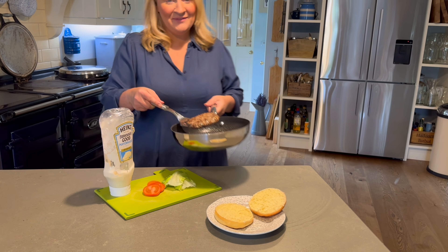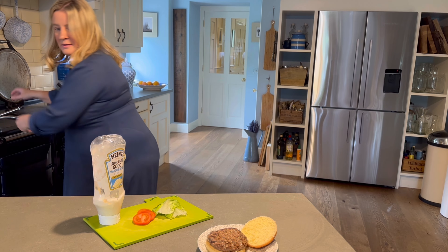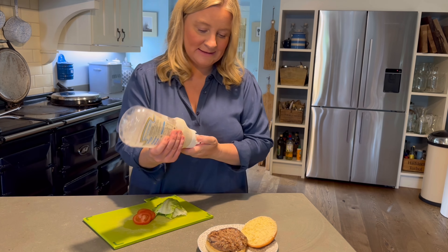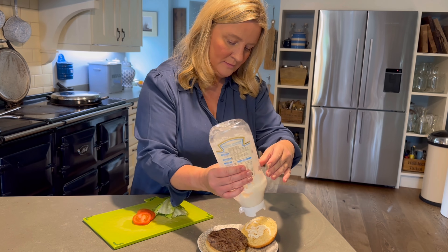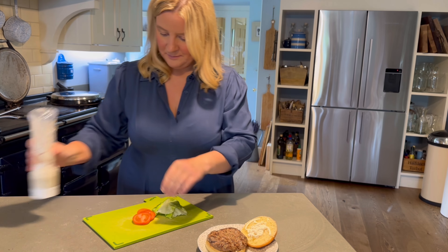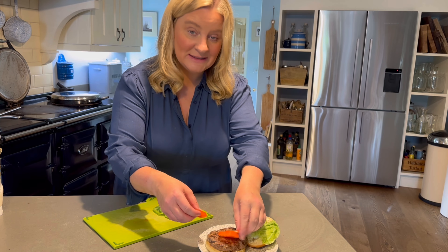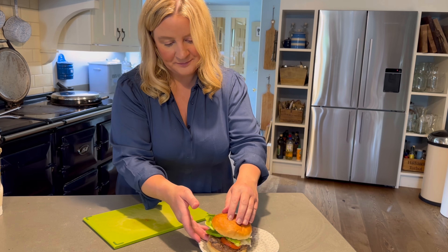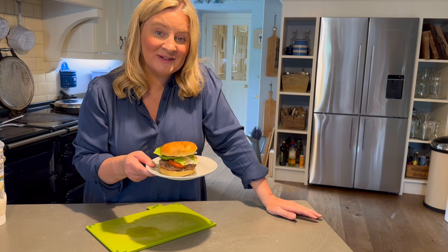There we have it — the easiest burger ever. Just add it to your burger bun, add some mayo, add your lettuce, a few bits of tomato depending on what your budget is. There you have it — absolutely delicious and only a few ingredients.